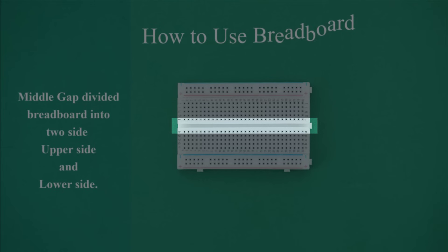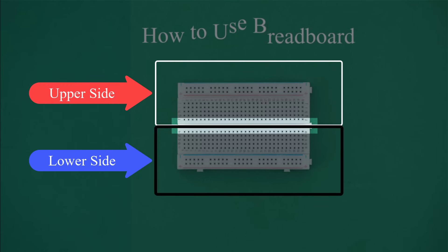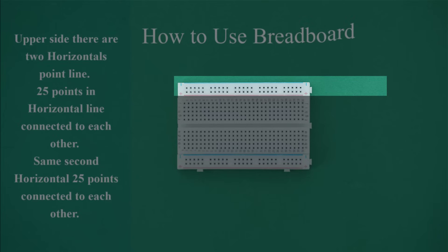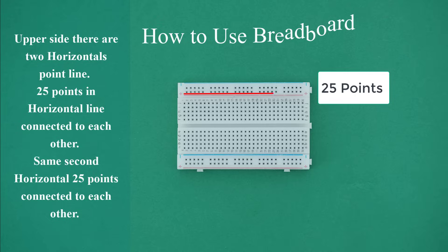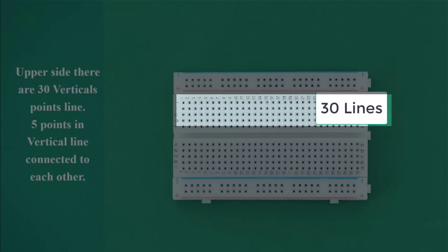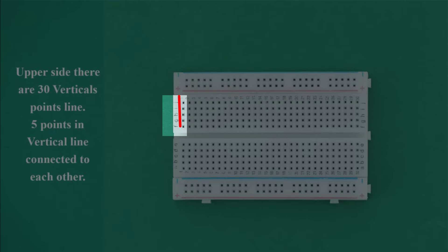How to use breadboard: the middle gap divides the breadboard into two sides — upper side and lower side. On the upper side there are two horizontal point lines. 25 points in each horizontal line are connected to each other. The same applies to the second horizontal line. Upper side also has 30 vertical point lines, with 5 points in each vertical line connected to each other.